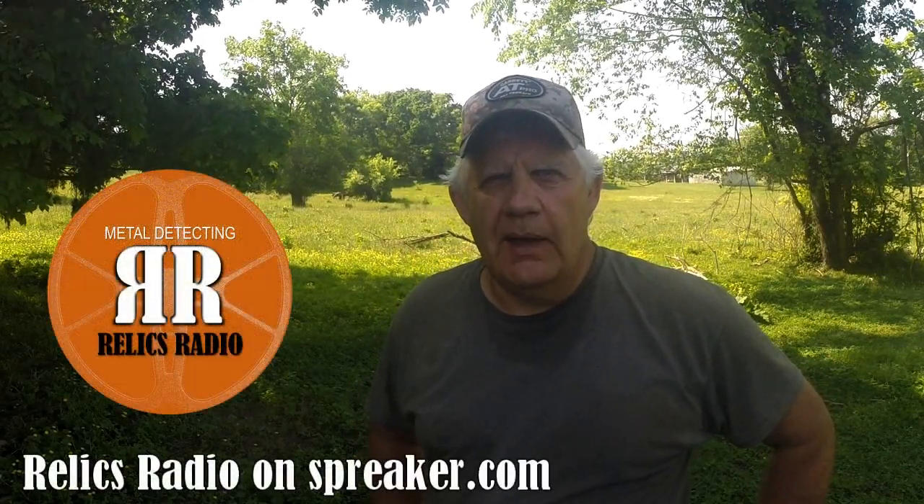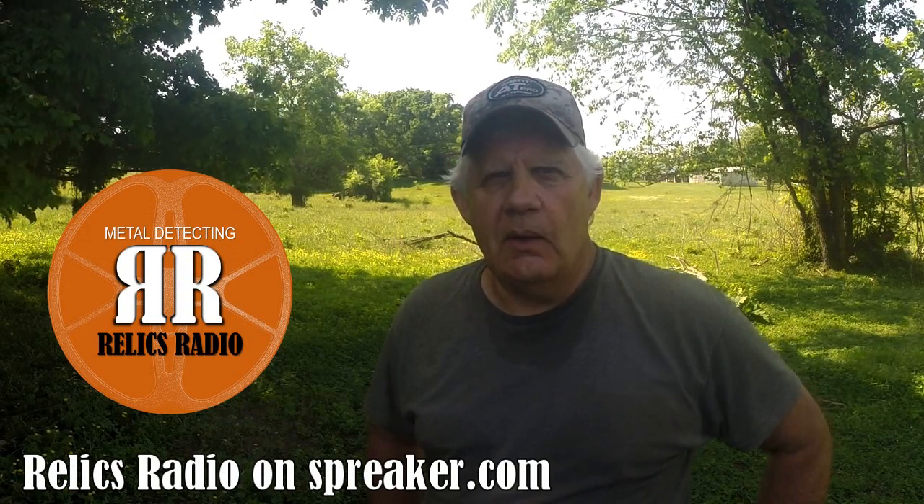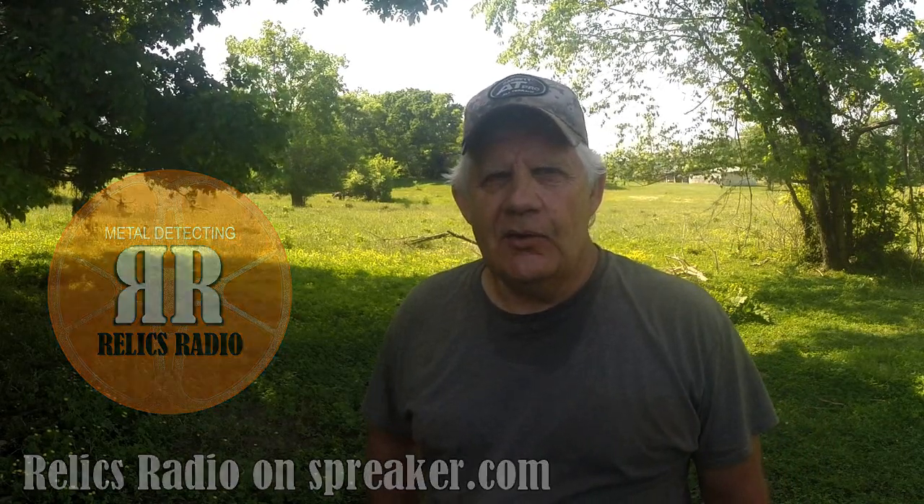Hey guys, thanks for watching today. And remember, Tennessee Jeff and I have a podcast every Thursday night at 8 o'clock Eastern. It's called Relics Radio, it's on Spreaker.com. We always have a good guest and we always have a good time. See you on Relics Radio Thursday, and YouTube on Tuesday.